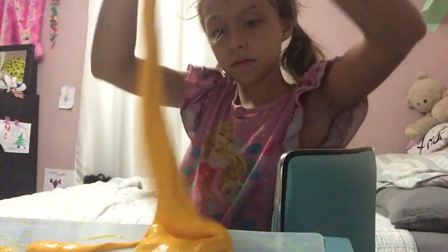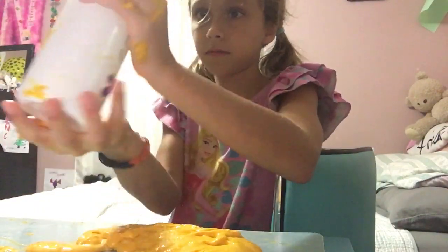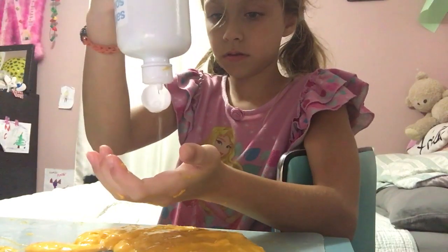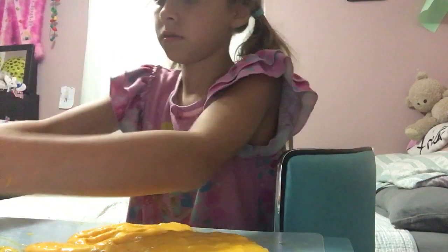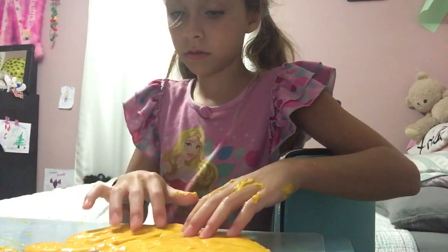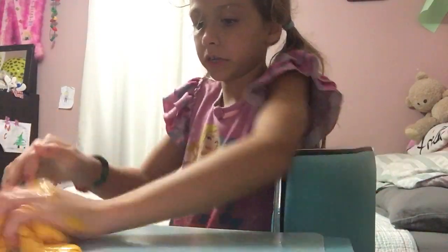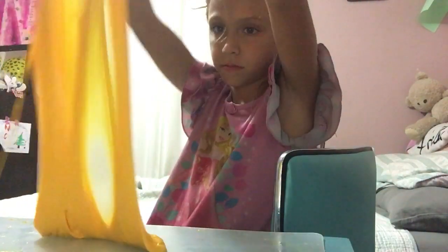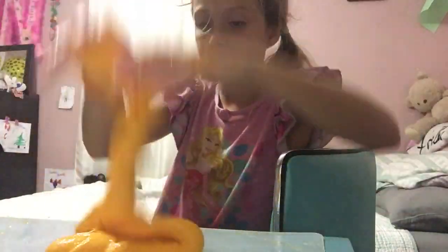I'm getting everything back. I'm just cleaning this up. Now it's really good. I just wanted to do this skit, like adding it in slime. I'm adding Dial hand soap here.